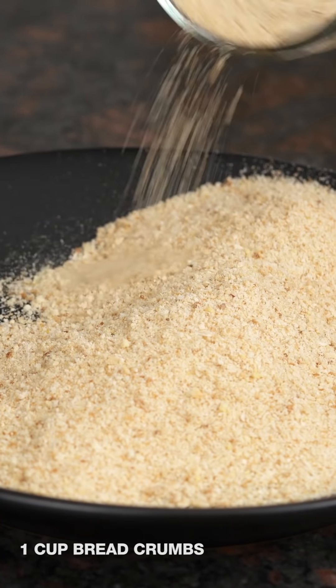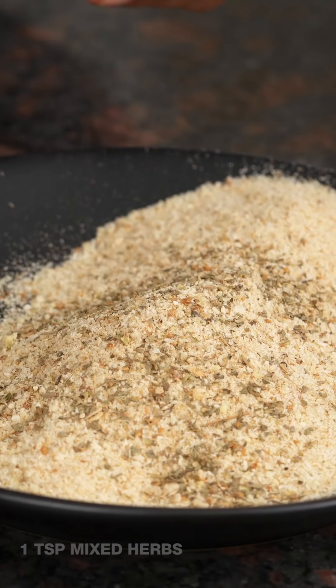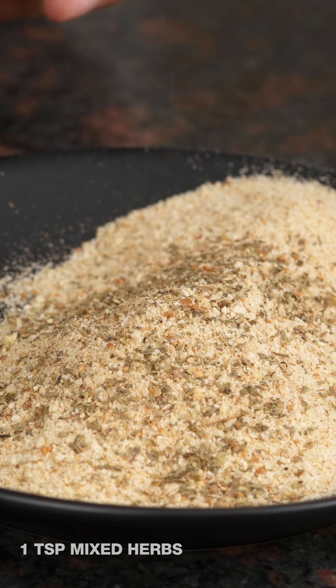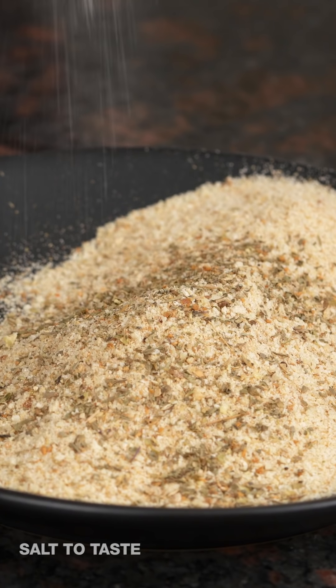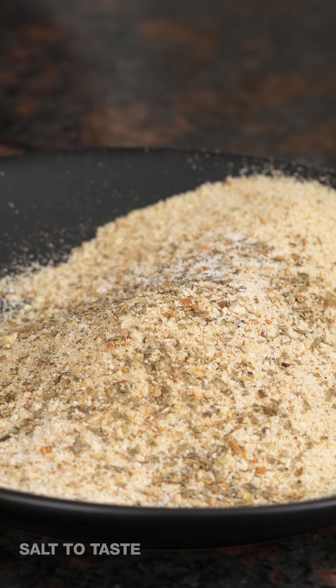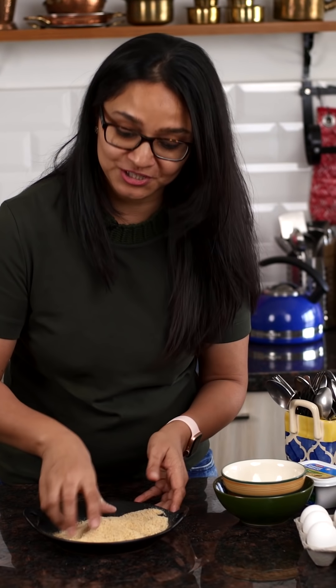While the jalapeño cheese balls are refrigerating, I'm going to prep the bread crumb crust for the outside. I'll put some bread crumbs into my bowl along with some mixed herbs for flavor — the kind you get readily in the market, nothing fancy — and then a little bit of salt. I'll give it a mix and this bread crumb mixture is ready.